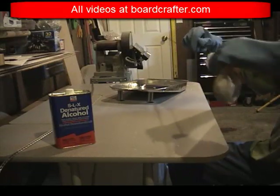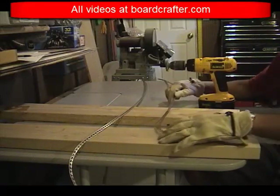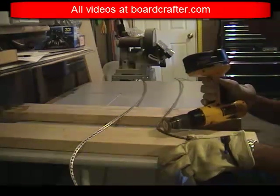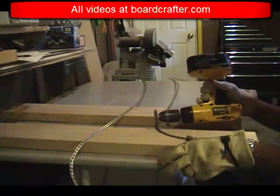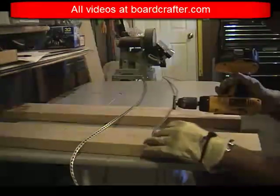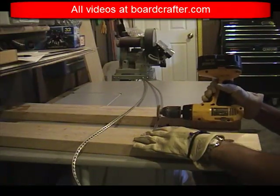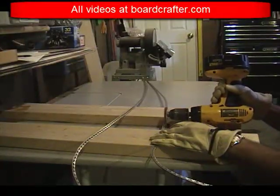With my edges dry, I now want to rough them up. To do this, I use a brass wire wheel drill bit. This is the do-it-yourself snowboard builder's version of sand blasting. The idea is to rough up the edge so that you have optimal adhesion with the epoxy resin during the layout process. I do this the full length of the edge, and I do both sides of each edge.